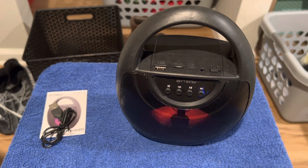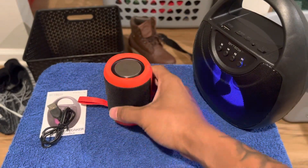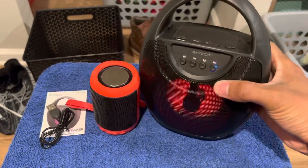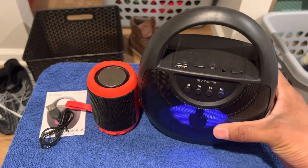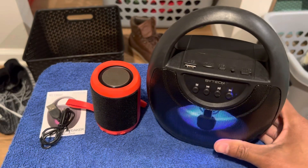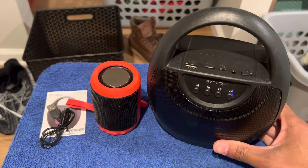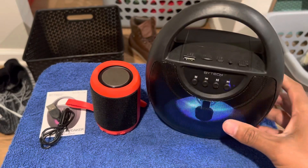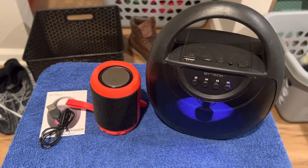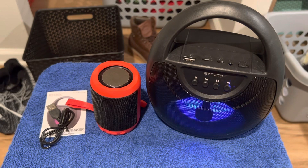This one I'm going to upload — it was ten dollars at Walmart and it's not even that loud. Biotech speakers are crazy. I like that, that's cool.